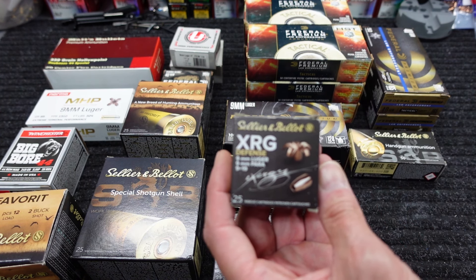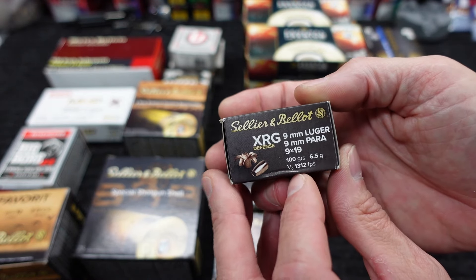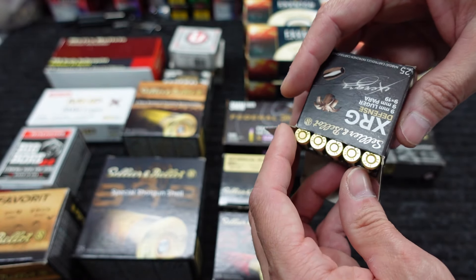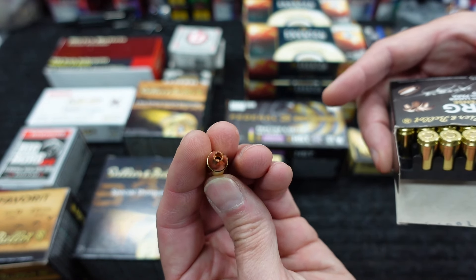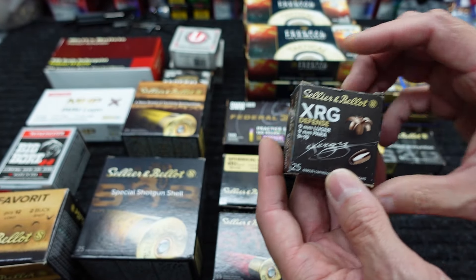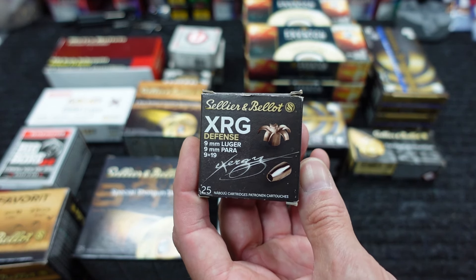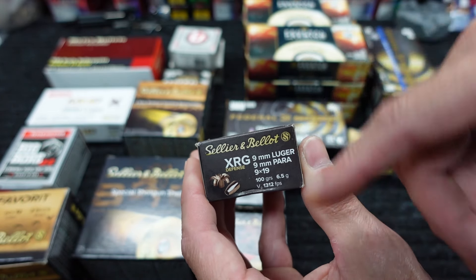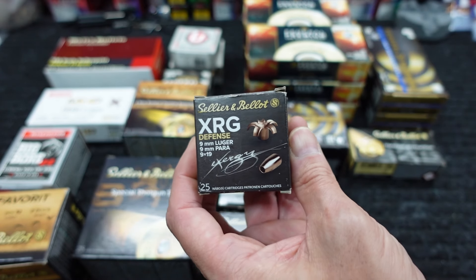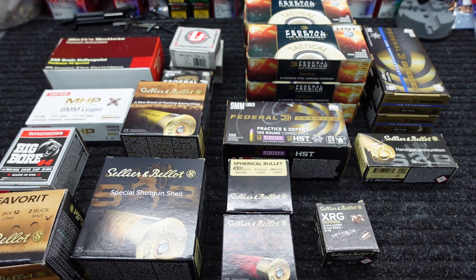Staying with the 9mm and still S&B — this is their Exergy Defense round in 9mm, 100-grain, claiming 1,312 fps. This is a solid copper expander — their copper expanding line. I have tested this in 380 and I would assume it did fine but was short on penetration, which is what you normally get with these copper expanders. They usually expand really really nicely but they're almost always lightweight, so penetration suffers. Maybe this will be one of the exceptions. Got one box to check out.